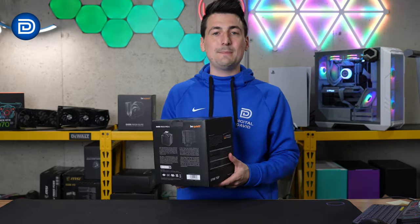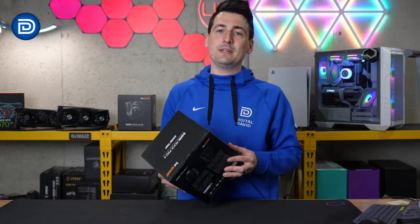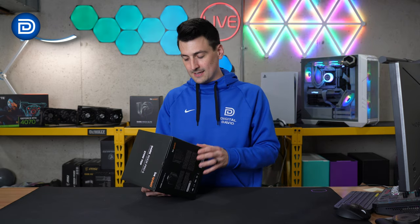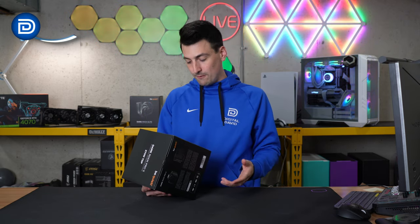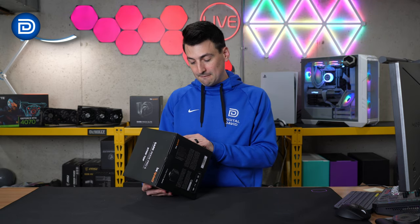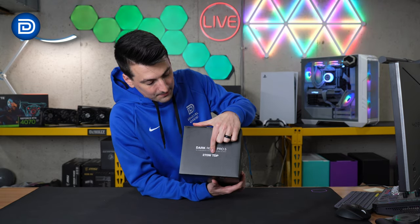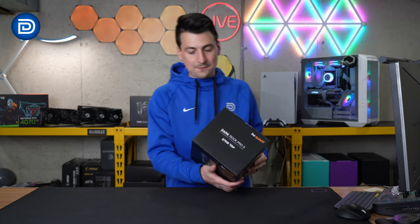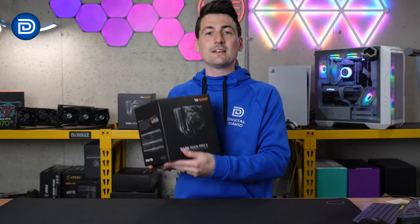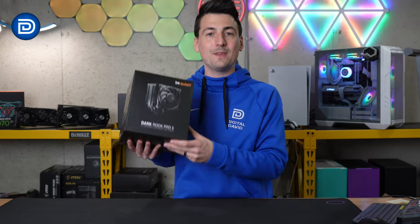If you're team AMD, this will work with AM4 and AM5 sockets — all the latest and greatest from AMD. If you're team Intel, it'll also work with LGA 1700, 1200, 1150, 1151, and 1155. Its maximum power capacity is 270 watt TDP. If you're wondering about the two fans, they include a quiet or performance mode and are rated to last up to 300,000 hours.